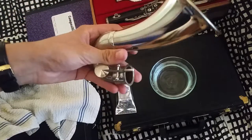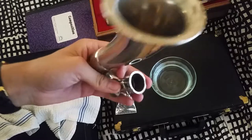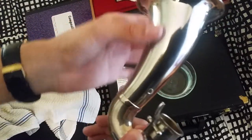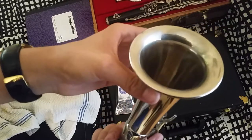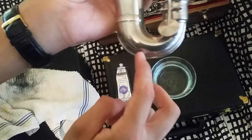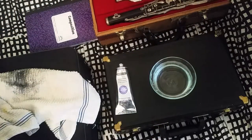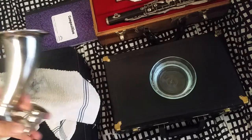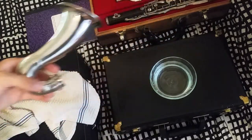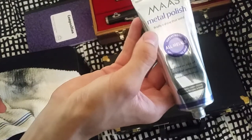So here we have the bell of a LeBlanc Alto clarinet. I have shined a little bit of the outside, but I have not shined the inside or the bottom part quite yet, and I haven't done a super thorough job on here yet. It's pretty shiny as is, but I'm going to do a short tutorial on what to do if you have a really dirty bell or neck or whatever.